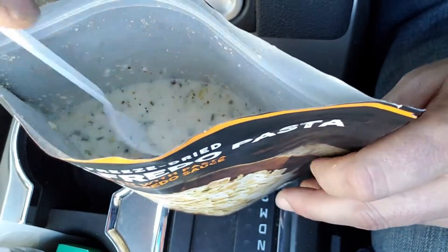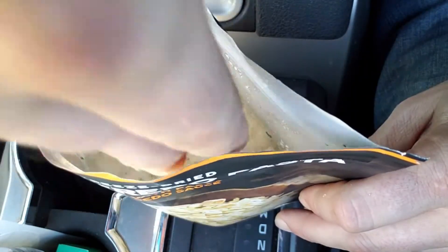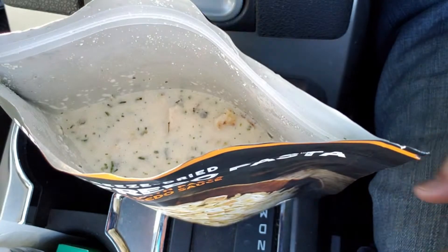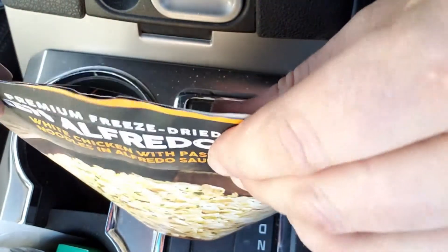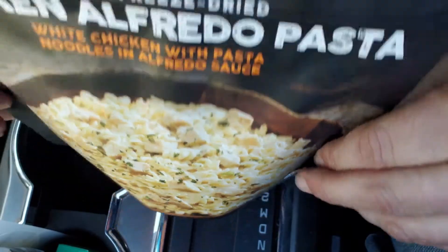Oh wow, that just smells awesome. Alright, let's seal this up and wait about 15 minutes. I can hardly wait to try this one.